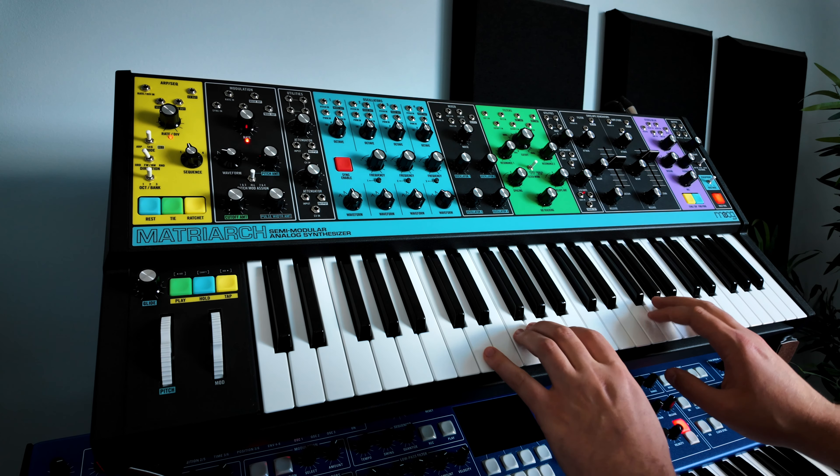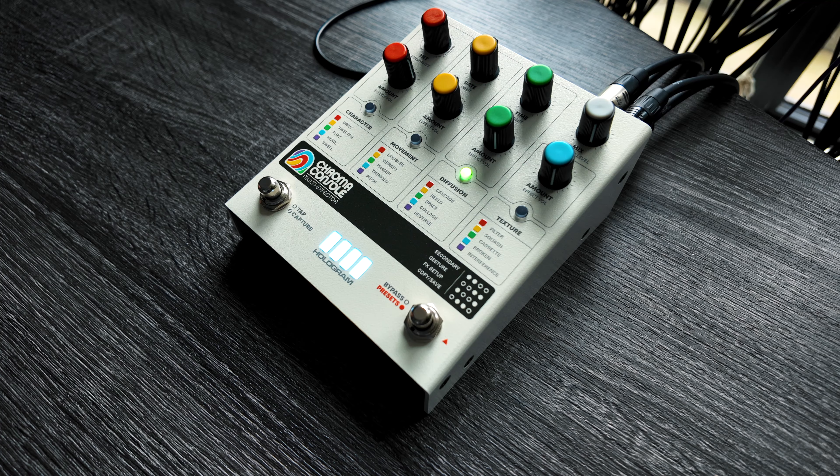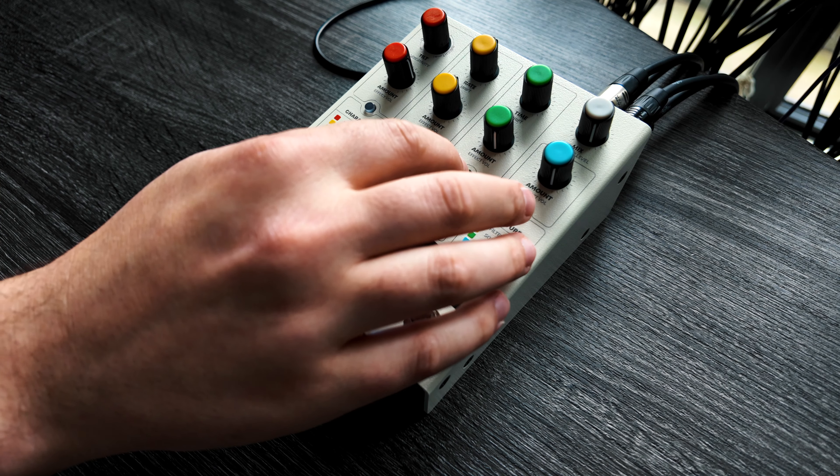Now hopefully you enjoyed that demo track. Every single effect you heard was made using only the Chroma Console. I recorded everything in dry, either direct through the pedal or using it as a send in Logic, which is my favorite way to use this pedal. But before we jump to the top-down view and learn about why I like this pedal and how I use it...